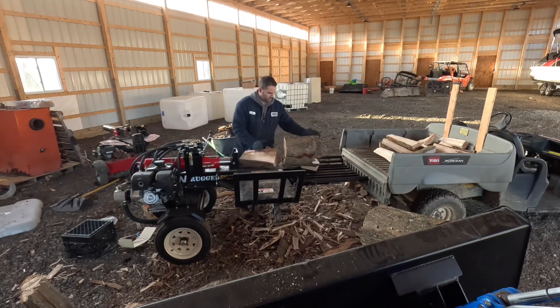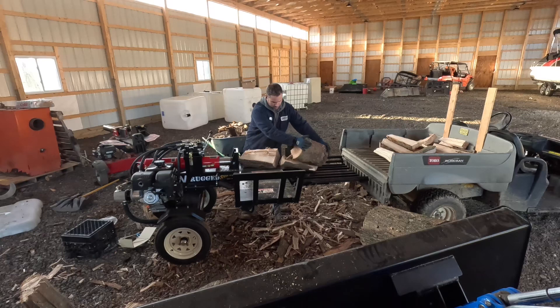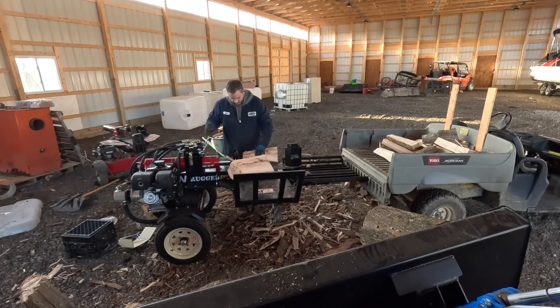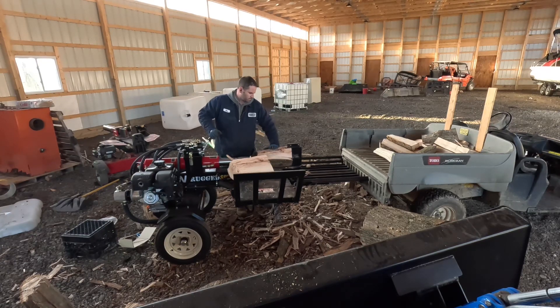To split wood efficiently you need about three people: one running the machine, one loading the rack, and someone stacking. I use IBC totes to stack the firewood and let it dry.